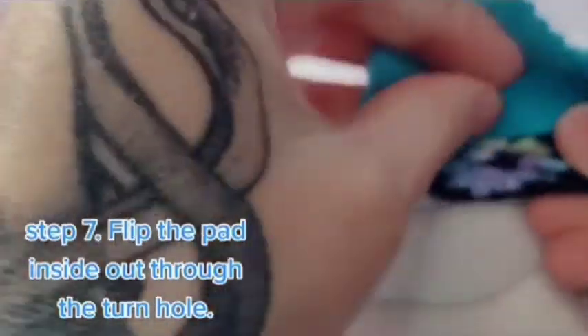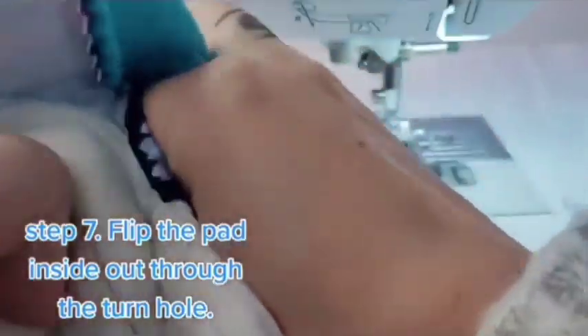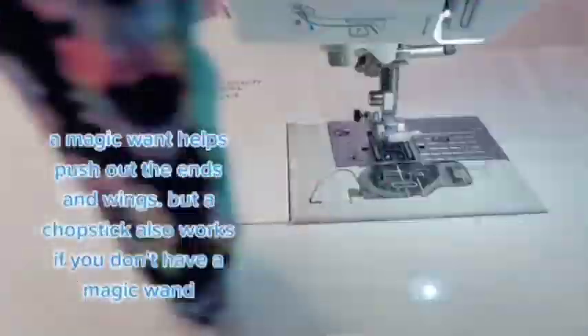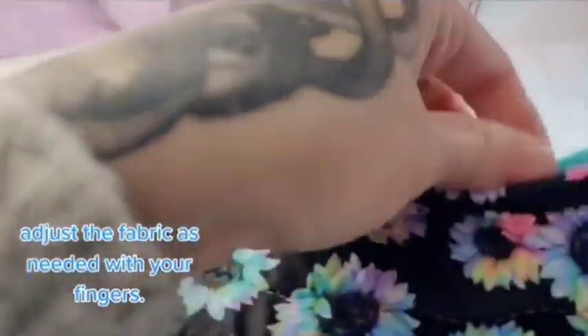Step 7. Flip the pad inside out through the turn hole. Adjust the fabric as needed with your fingers.